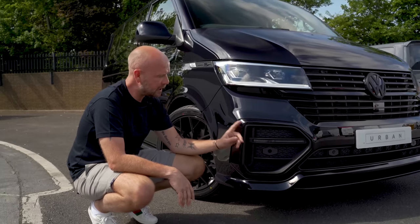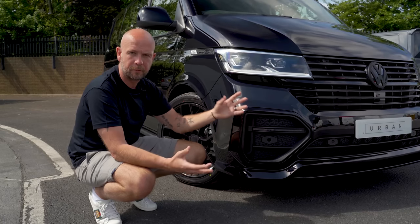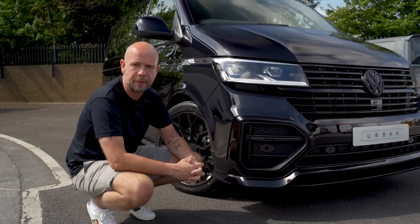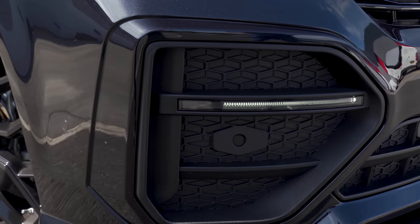One last thing on the front of the car is the Nolden DRL. It's an integrated DRL carried across the design from all of our other cars. We use multiple different styles of Nolden, but we always use Nolden because they're pretty much the best automotive light manufacturer we know — bulletproof, no problems at all with quality.